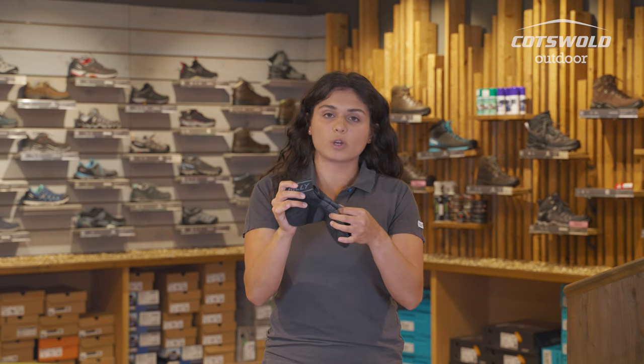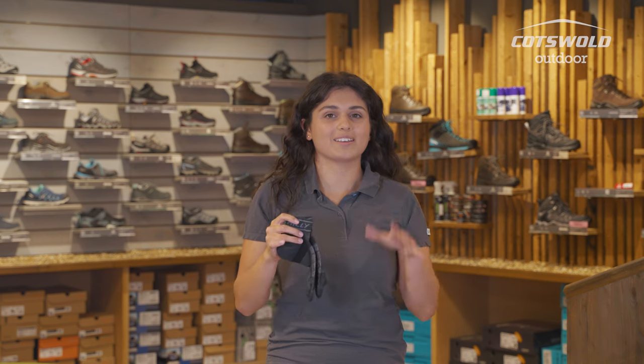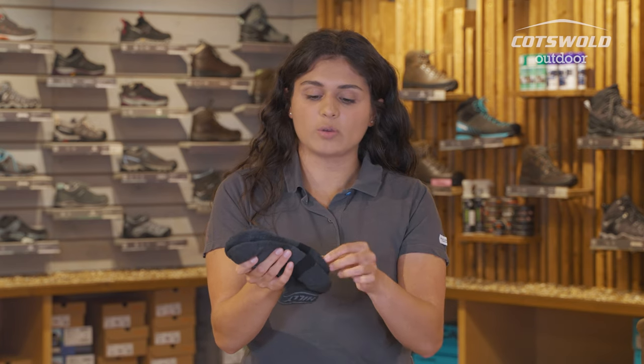These also have venting on the top, so you've got good breathability. If you're trail running or hiking, you're going to probably be sweating a little bit, so these are going to help your feet stay cool. You've also got really good cushioning around the toes